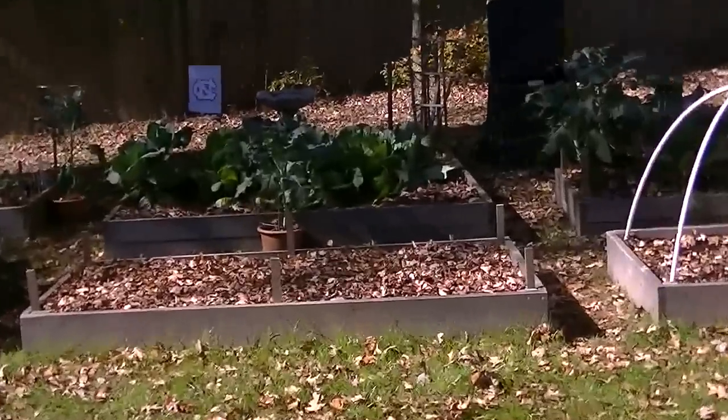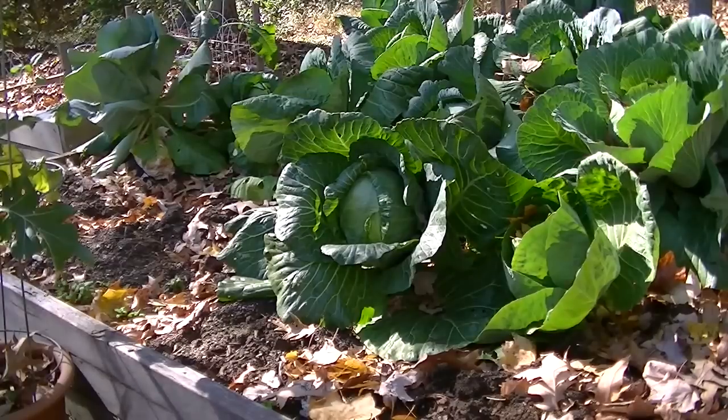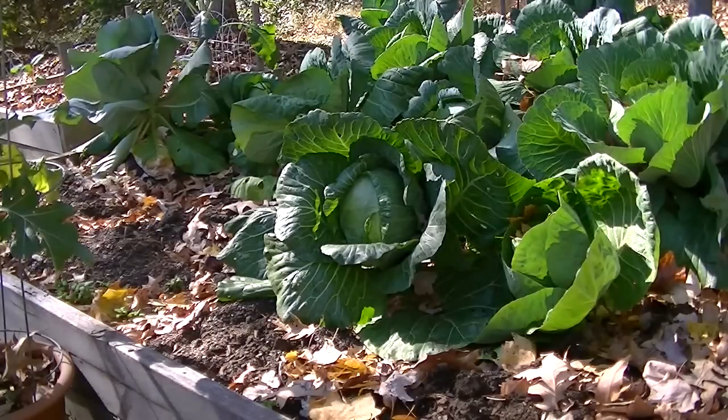Let's go grab that cabbage. Alright, so this is a Danish ball head cabbage. This is going to be the second one that I've harvested. The first one I think I gave away, so it's going to be the first one that we're going to eat. This was grown from seed and wasn't that difficult to grow. I'm going to go ahead and harvest this thing.